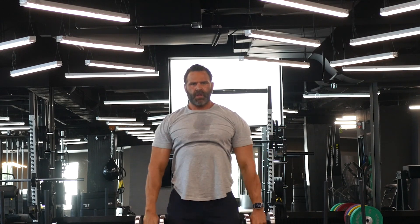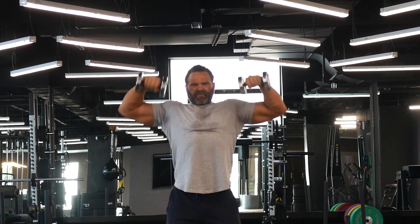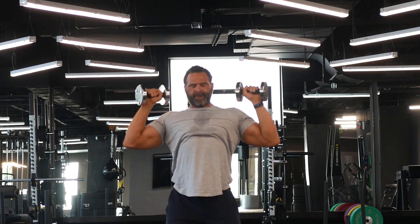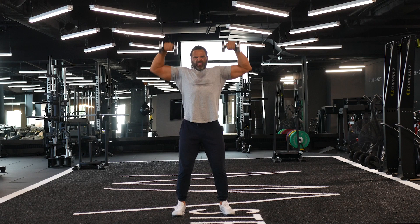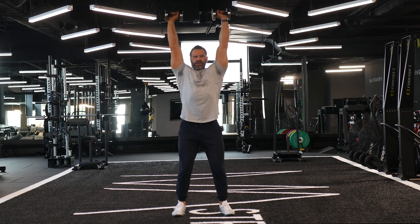The first part is a dumbbell upright row. The second part is almost like a static clean with dumbbells, and the third part is like an overhead military press. You can see here I pull up with my elbows, I rotate, and then I press straight up.